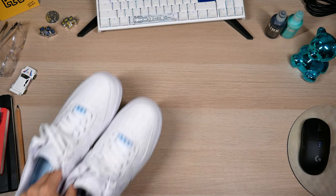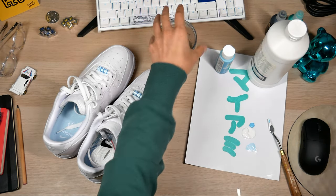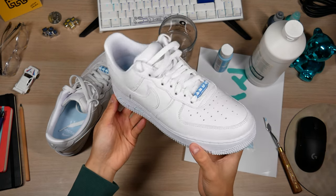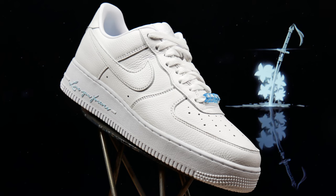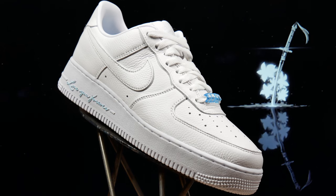Wait a minute... Boom. Fixed your shoe. Tried to color match it as best I could. I think it looks nice. I could probably do even more, but sometimes if you go a little too far, it ruins the sneaker. So I'm going to stop there.